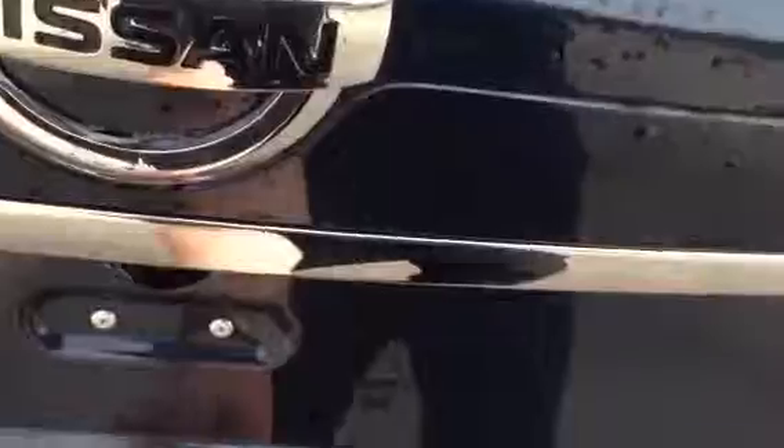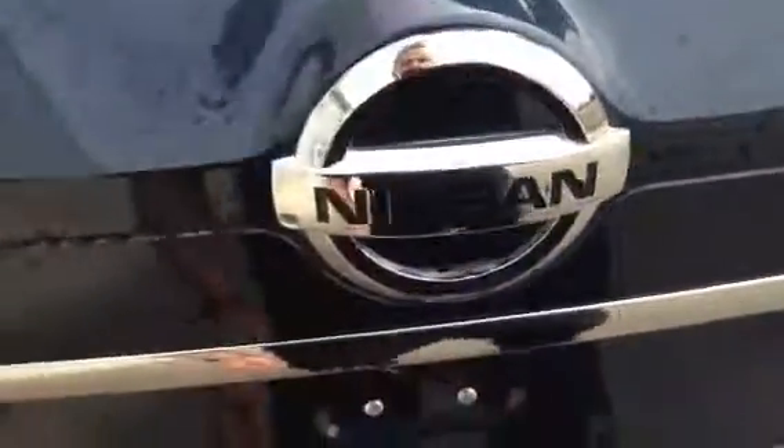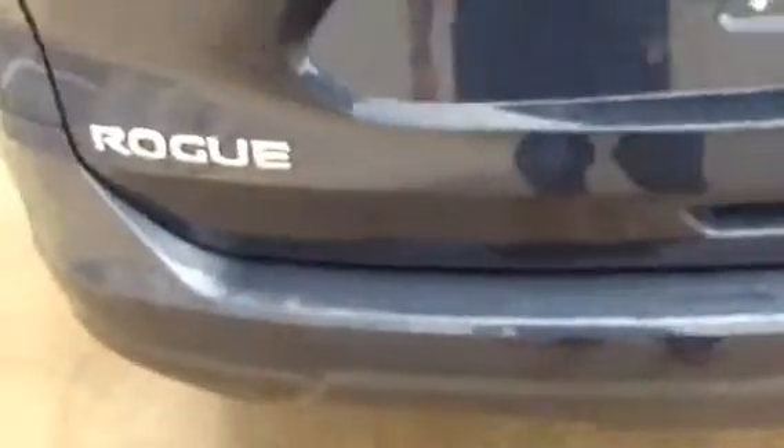And of course you have your power liftgate, which has to be turned on in here — right here, power door on/off. And you hit that, there she goes.